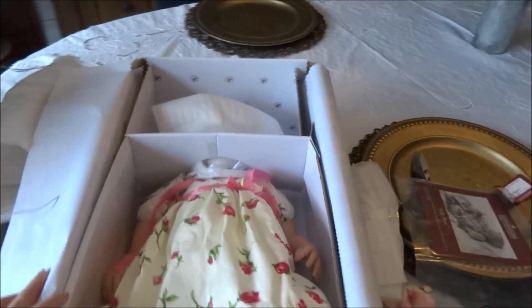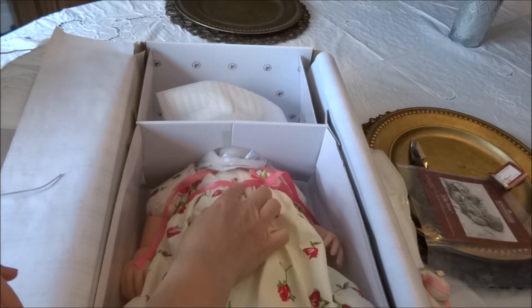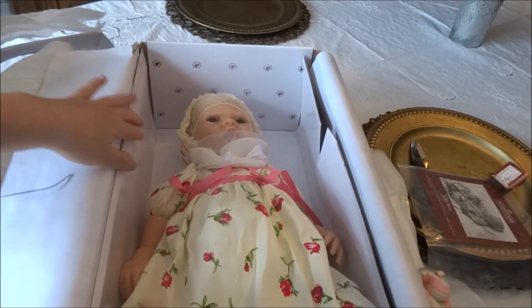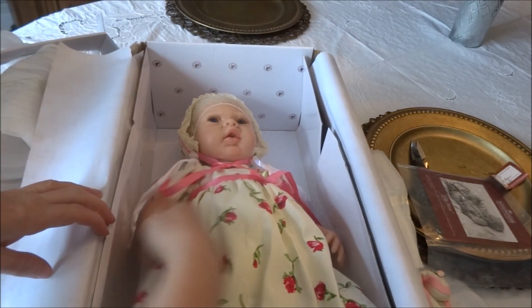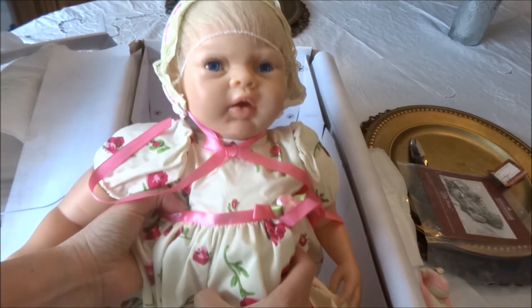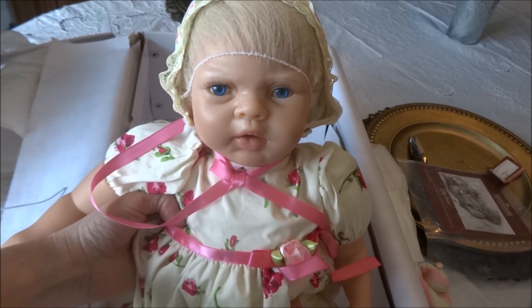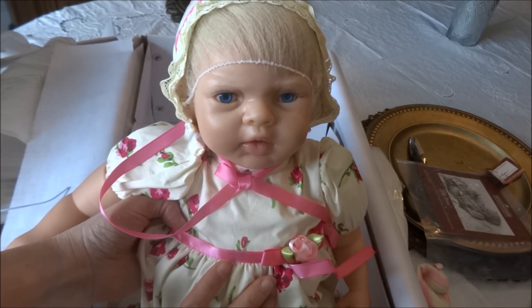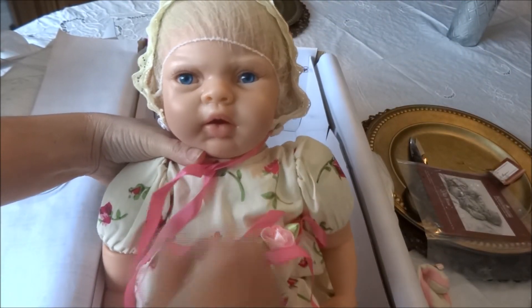She has a really beautiful dress — it is a light yellow with roses on it, of course, and a really pretty pink ribbon. There is Lily Rose! I love her face; I think she is so pretty. She has light blue eyes. I noticed from some box openings I had seen that some Lily Roses seem to have light blue eyes and some seem to have dark blue — I don't know if that was just me.